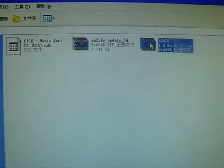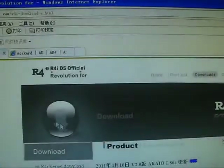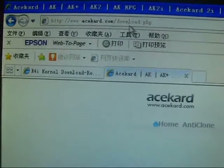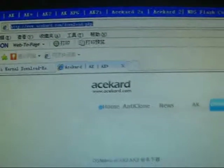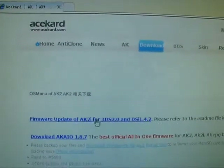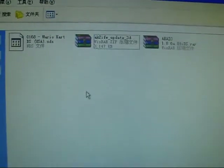We also need to download the AK2i update page. Here it is — you can find and download this update page by clicking here. Now let's try to install this firmware and update page.